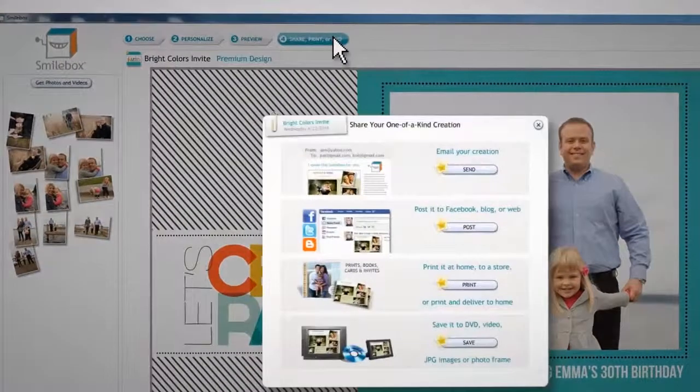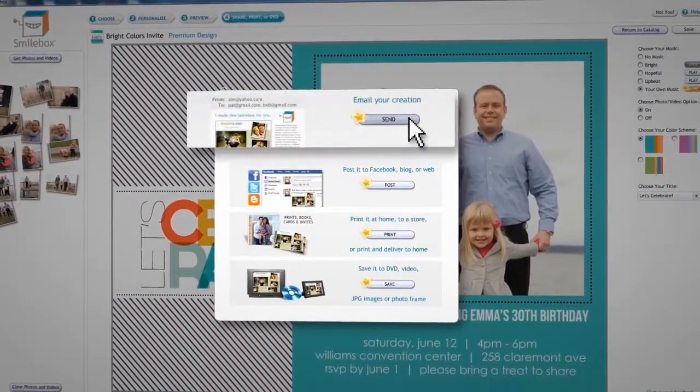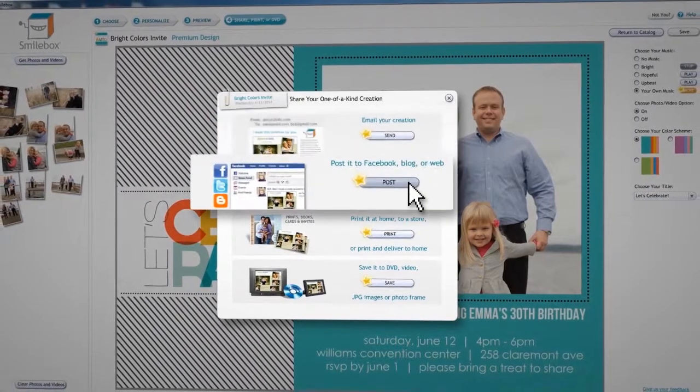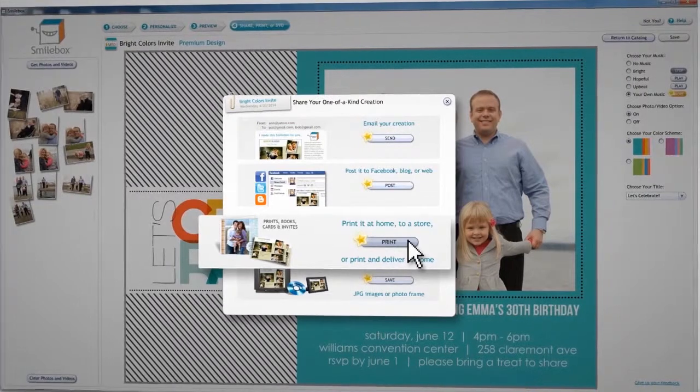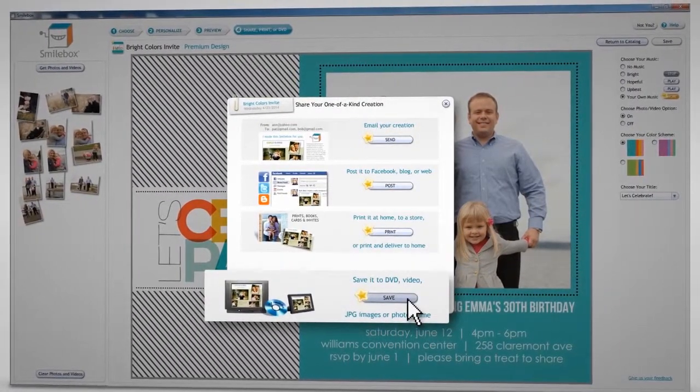When you're ready to share your creation, choose from several options: send by email, post to Facebook, print at home, at a store, get prints delivered, or save to JPEG or GVD.